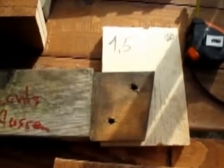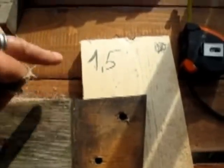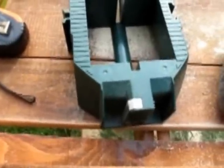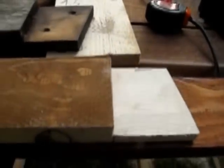Da war ich echt überfordert, wie ich dieses Stück hier aussäge. Ich habe dann beschlossen, 1,5 cm wegzusägen. Nach langem Nachdenken bin ich zum Schluss gekommen, dass ich das so anzeichne und dann bis zur Hälfte bis zur Anzeichnung einsäge – also bis hier hin. Und dann auf der anderen Seite genau das Gleiche, und dann von hinten her bis in die Kante einsäge. Ich bin überrascht, es ging besser als ich dachte – es ist fast gerade. Dann würde ich ein bisschen nachschleifen und dann passt das.